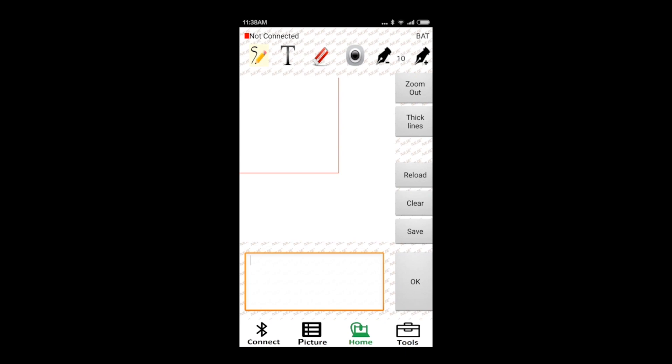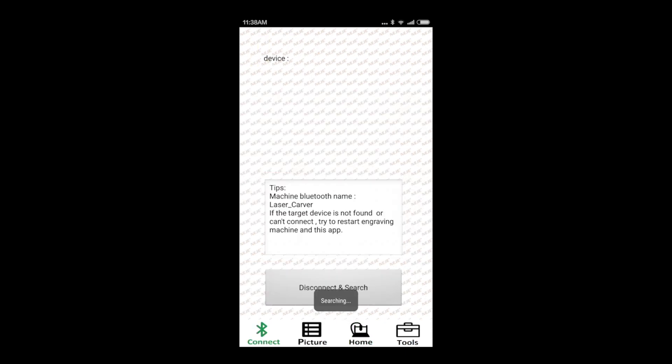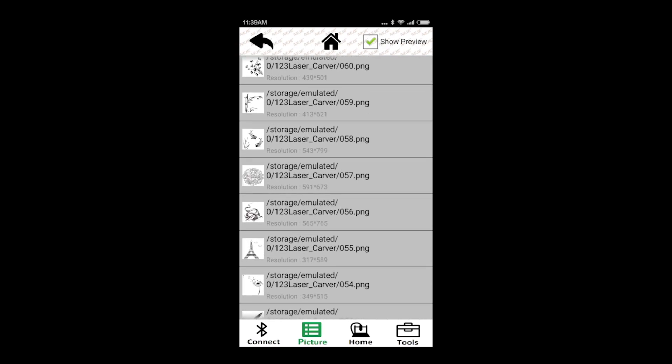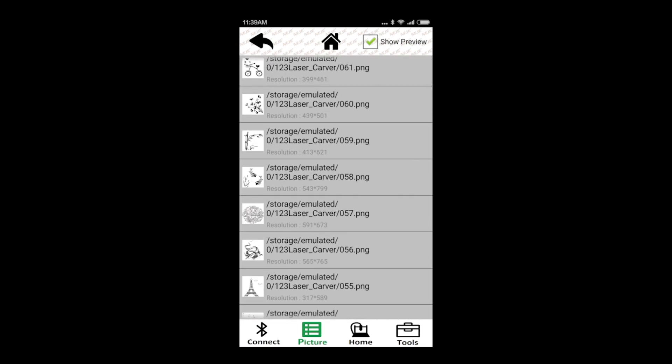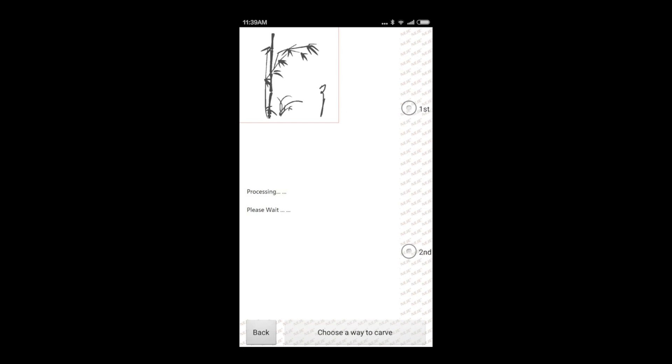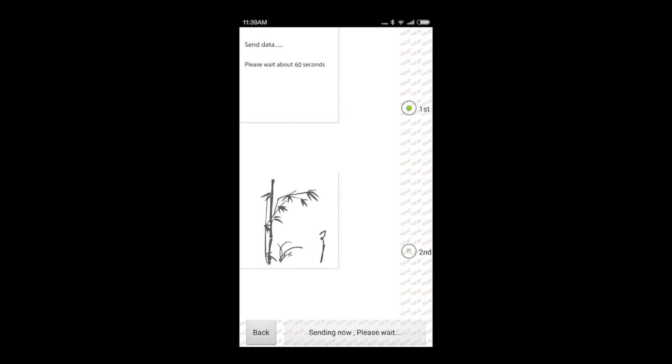Once we are there, the most important thing to do first is to connect our Android device with the engraver. We do it via Bluetooth — here's Laser Carver — and now we can choose the picture we want to print. I'm going to print this bamboo. You have several other options, like drawing. When you are satisfied with the result, you just press OK, and you're going to be in the next window where you can choose the first or second option. The first is darker — that's the only difference. Now you send the image to the machine.